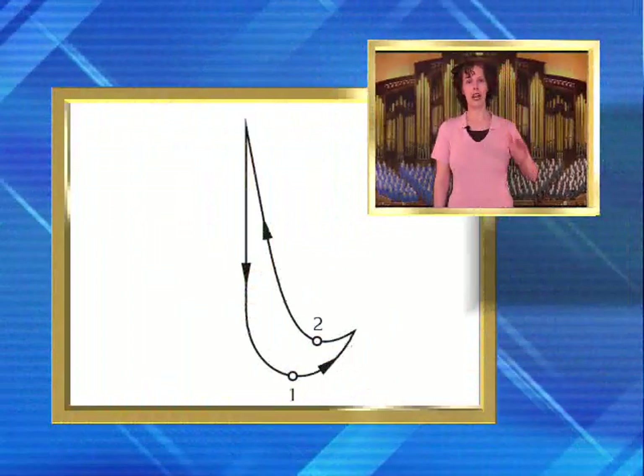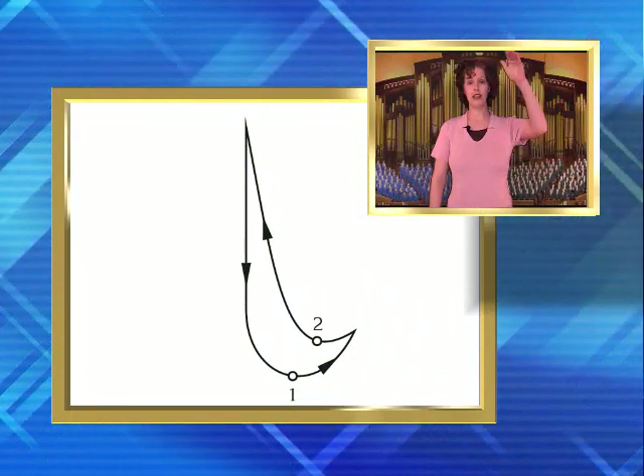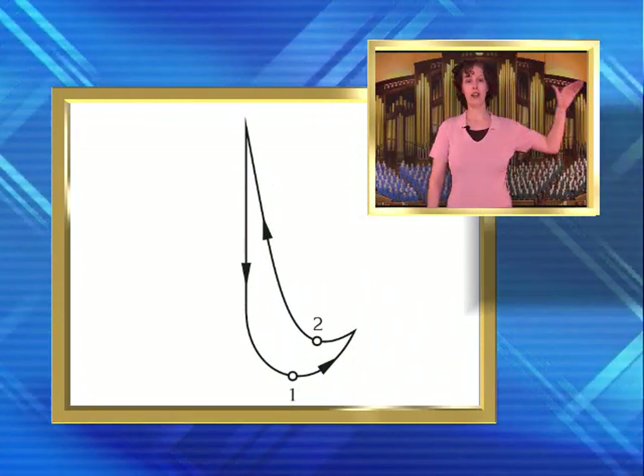First we'll begin with 2-4 time. I will conduct with my left hand so that you can use your right hand, which is typically the hand that is used. A 2-4 pattern is like a backwards J — you go down and the ictus for beat 1 is out to the side, beat 2 is at the top: 1 and 2, 1 and 2.